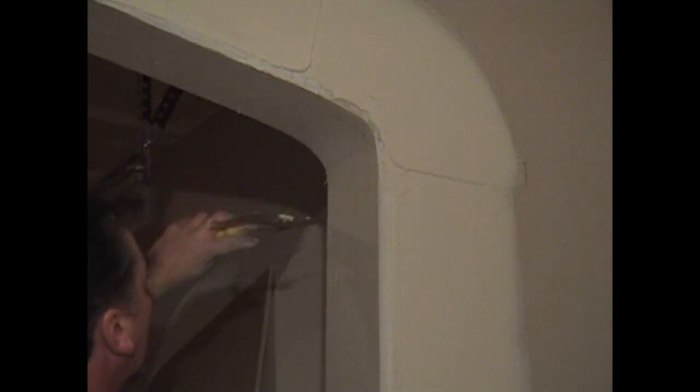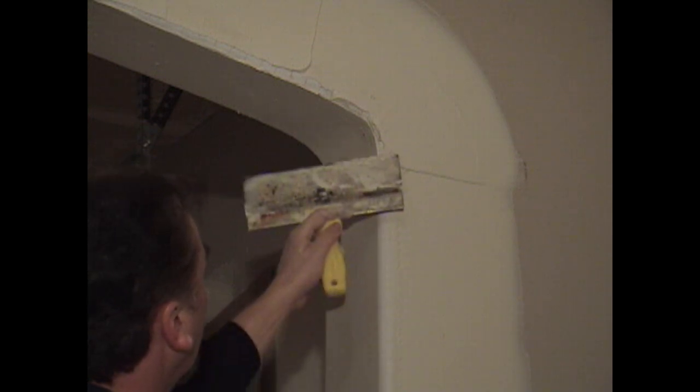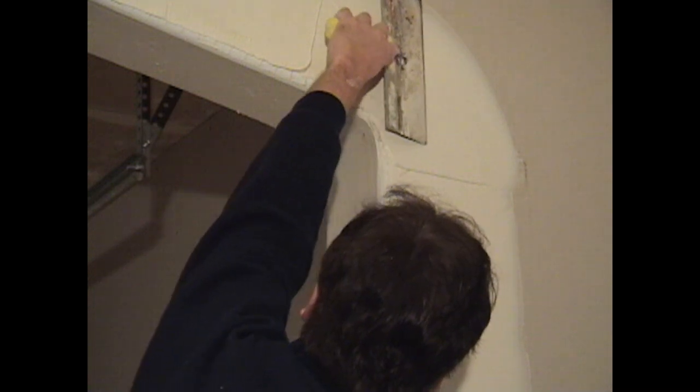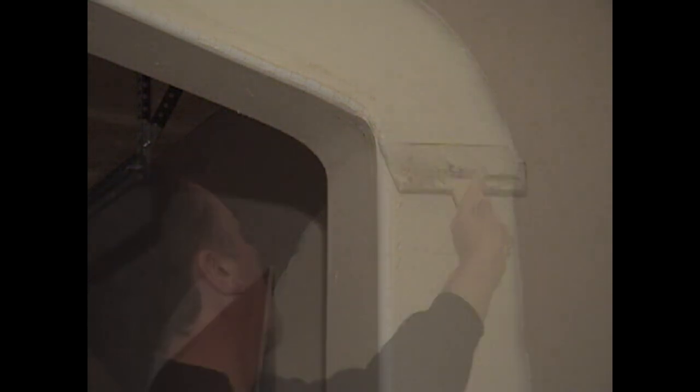Do you have any excessive hot mud? Now you're ready to do your top. Feather in lightly, wipe your edge, feather in. Now at this point you can use the rubber knife again.